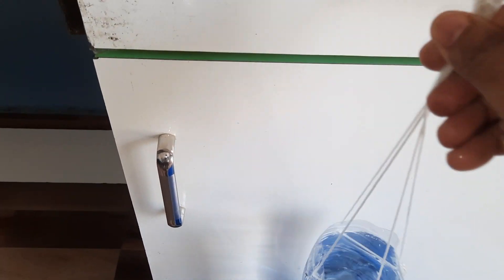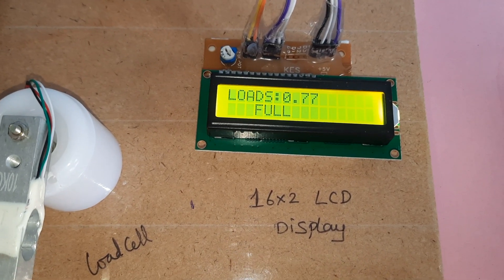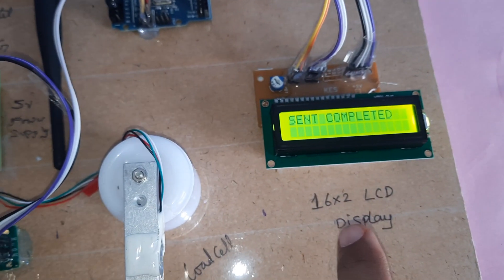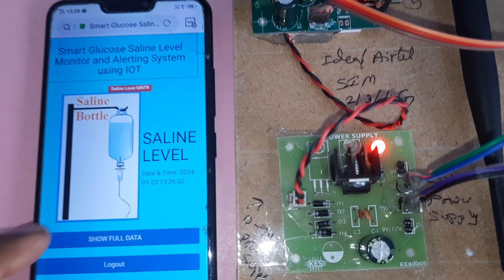Now filling the water into the bottle. The bottle is filled with water — reading shows 0.77 full. The bottle is now full and the level is coming down slowly and continuously. At 0.75 full, the bottle is filled with water. After every five counts it continuously sends data to the server, and you can see the full data updating.